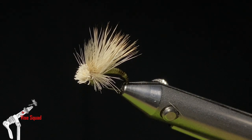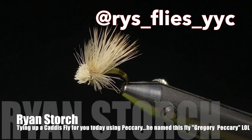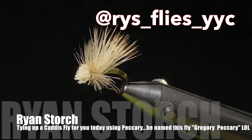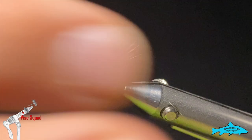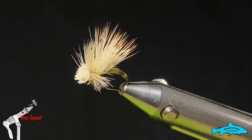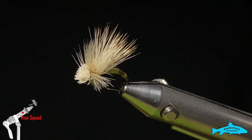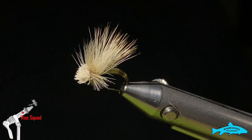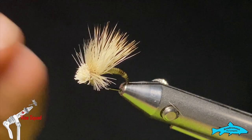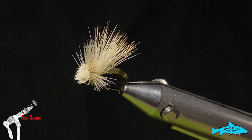Good day everyone, welcome to this week's edition of the Vice Squad. I'm Ryan, your Wednesday host. This week we're going to tie a peccary bodied caddis. You could probably fish it like a straight dry or a emerger-ish depending on how you're wanting to fish it. I've added a fairly heavy hackle so it'll ride on the top fairly well in heavier, quicker water.